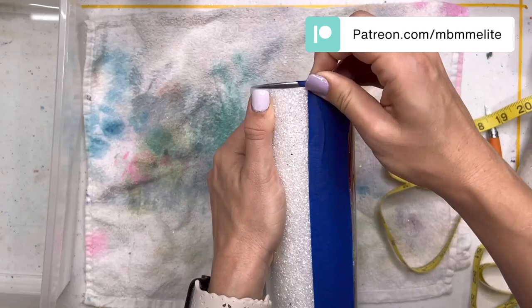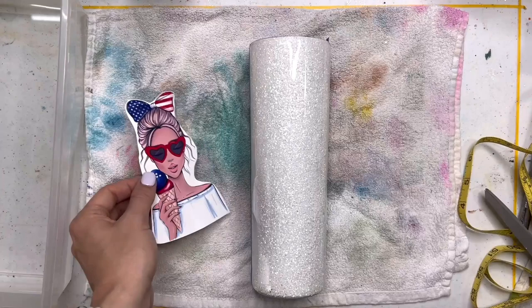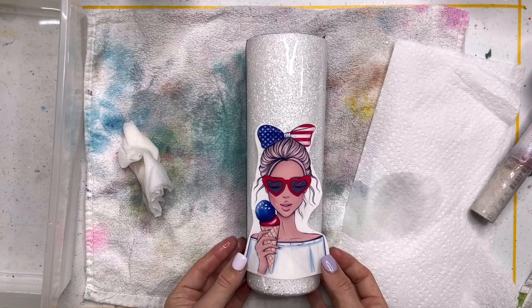I got this image on Etsy. I've been so obsessed with these fashion girl images lately — you're probably going to see a few more designs incorporating those from me. I just think they're so cute. You can do so many designs with them and I will have that shop linked down below where I got this image from. It comes in all different skin tones, hair colors, and everything so you can make it look like you or your customer. I made her a blonde girl just because I'm a blonde girl.